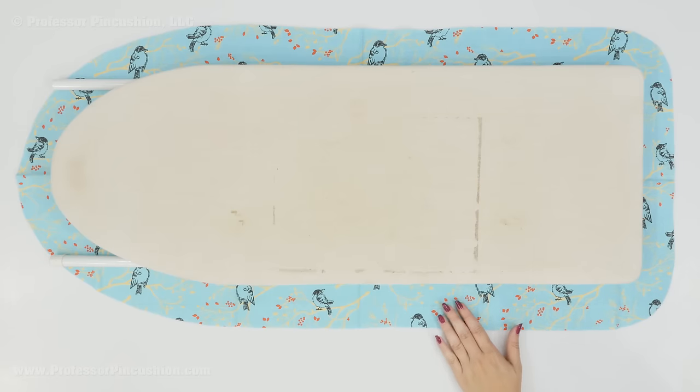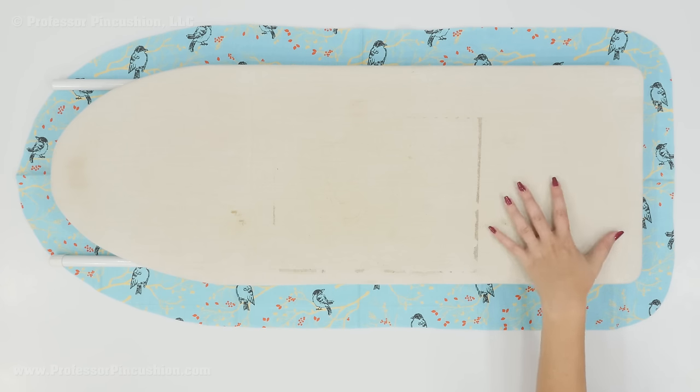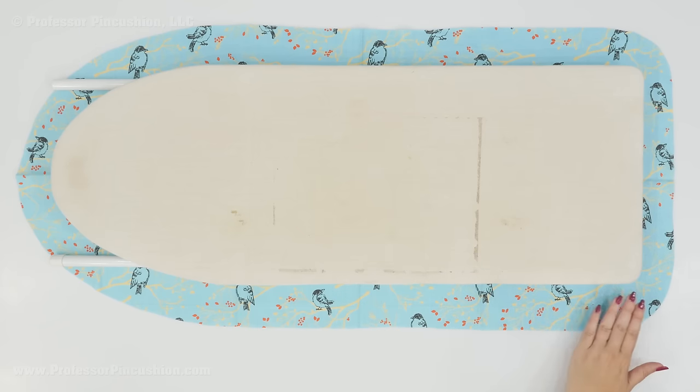Use your pattern to cut out your fabric for the new cover. If you're using directional fabric like I am, just make sure you place it in the direction you want it to go on your board. If you take off the old cover and want to add padding underneath your fabric, I would highly recommend using 100% cotton batting or insulated fleece like they use for pot holders — again, something that can handle extreme heat. You can make the padding about the size of the ironing board or a little bit bigger, place it on top, and then put the cover on top of that.